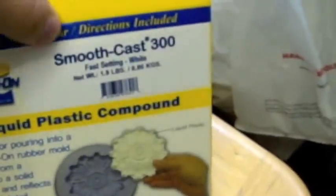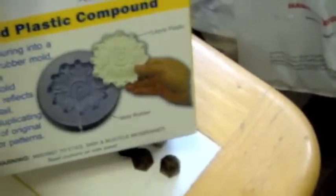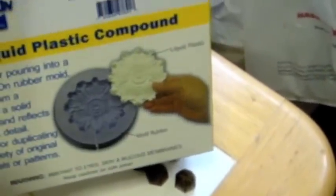You will need your release agent, your model, and some nuts so you can do the registration keys. You'll also need mixing cups, mixing sticks, and brushes to apply the release agent. And you will need your liquid plastic or resin — I'm using SmoothCast 300 here, it's pretty good stuff. You'll see all the materials later on in the video.